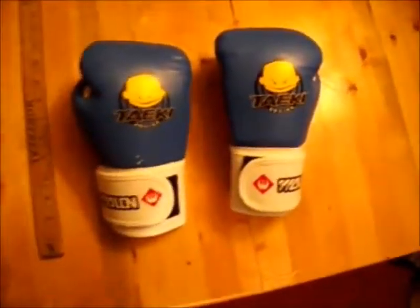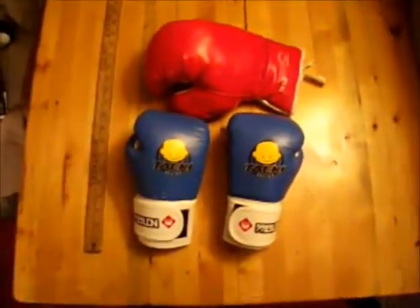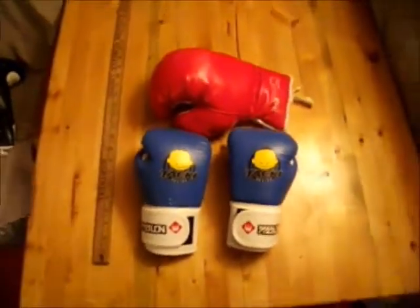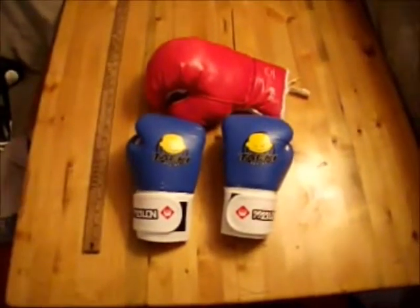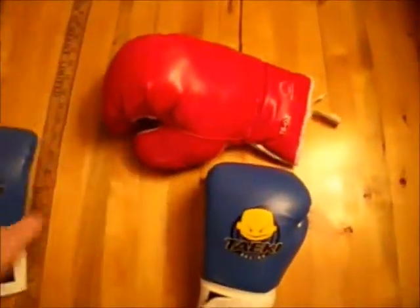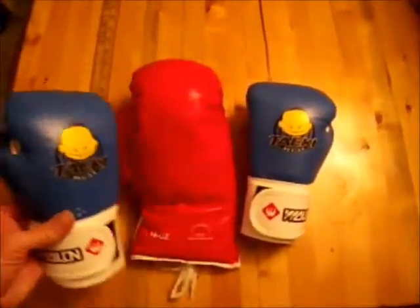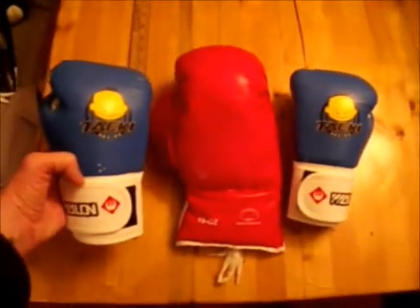But for hitting the practice bag or heavy bag they're perfect. A step up from just using wrist wraps but not quite an actual in-the-ring boxing glove. They'd probably work better for MMA and stuff, but these are what I got them for — perfect for just him hitting the heavy bag. As you can see, compared to an adult 16-ounce boxing glove, they're considerably smaller.